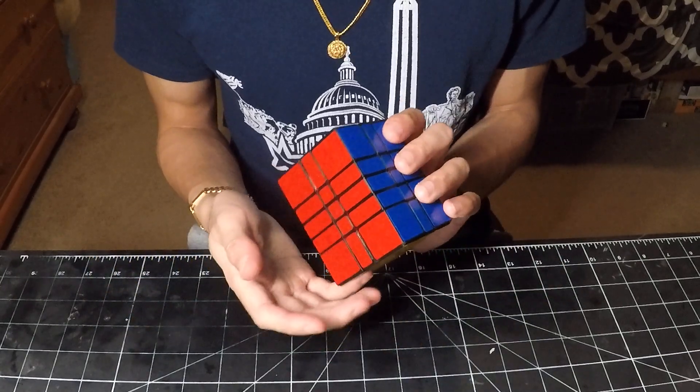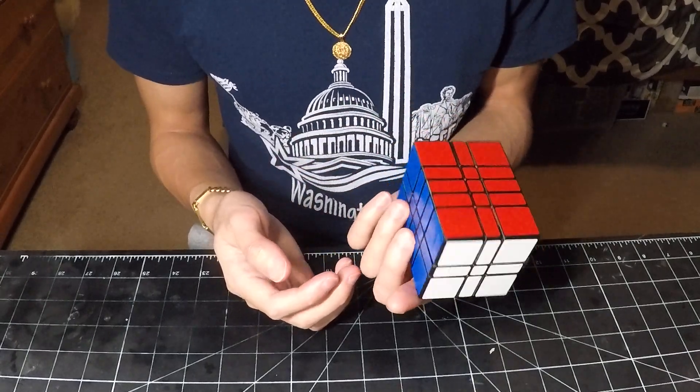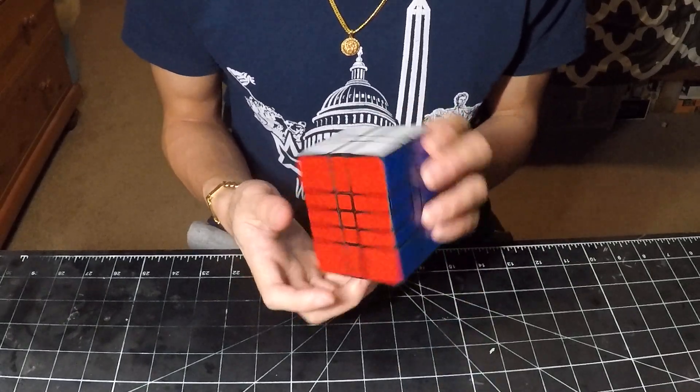And with that, I wanted to make a demonstration video on this 3x3x5. I've made 3x3x5s before, however this one is magnetic, so I wanted to highlight this puzzle in particular.